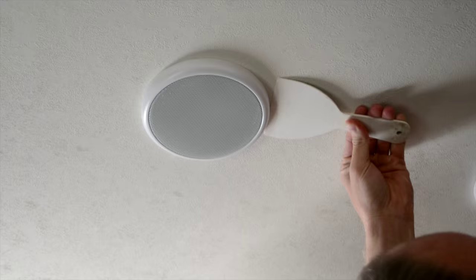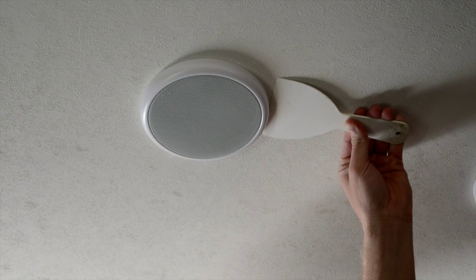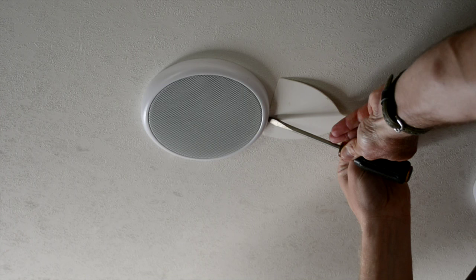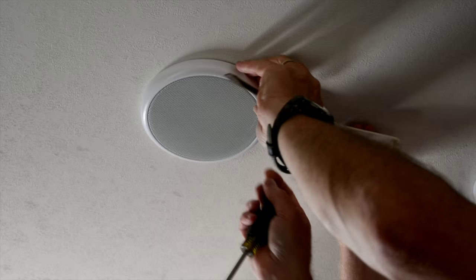The first step is to pop the speaker covers from the installed speakers. This task may range from very easy to very tricky. If you have to use a blade, care must especially be taken to avoid scratching or marring the ceiling. In my case, the covers were on pretty tight, so I used a wide nylon putty blade and a helper to protect the ceiling while I used a small hammer and screwdriver to get under the covers and pop them off.